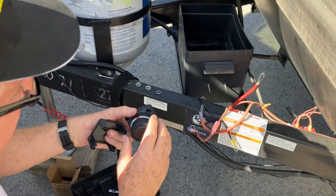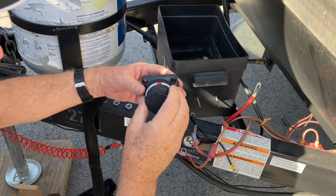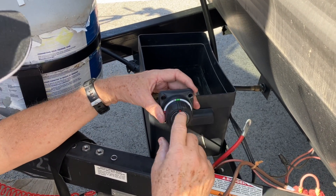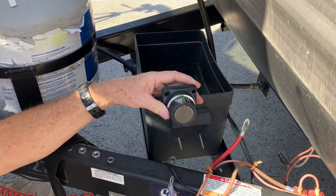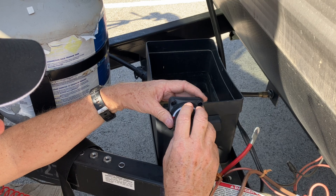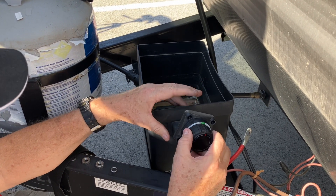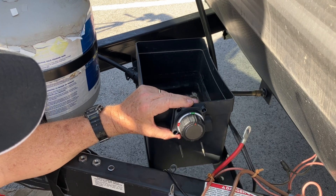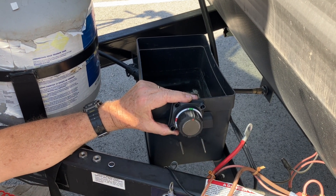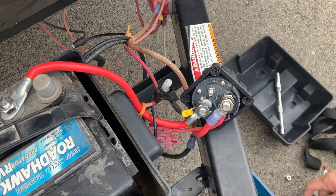One thing the instructions cautioned about: when putting it on, make sure that 'ON' is at the top center. That way, when it's on, you'll be able to read the display. If you mount it sideways it will still work, but the display will be sideways. Make sure the green 'ON' is on top so you can read the display.